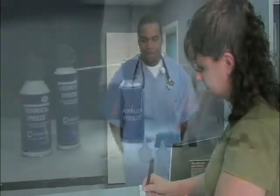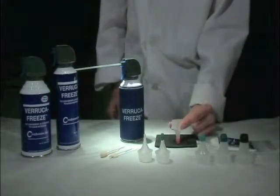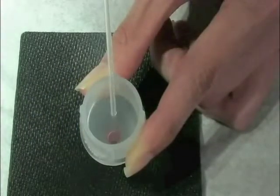Developed by an American Family Physician as an alternative to more complicated, traditional cryosurgery systems, Veruca Freeze is easy to learn. A small amount of practice and commitment is all most providers need to perfect their technique.